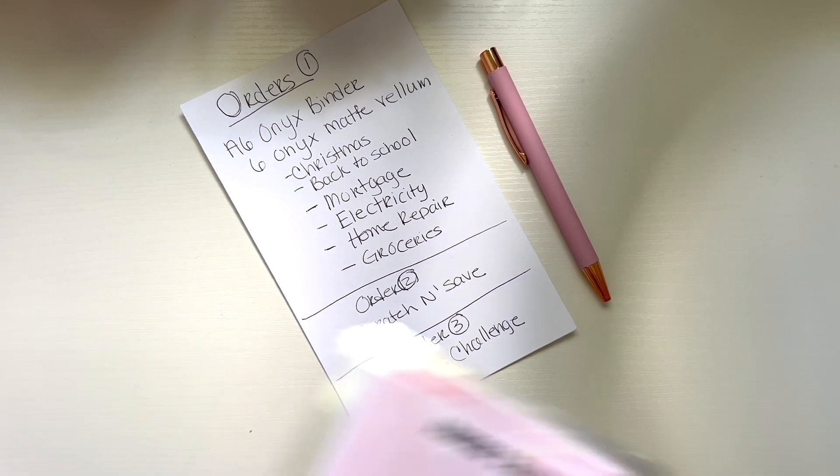In the first drawer I have general supplies, and in the second drawer I have my logo stickers, thank you stickers, and freebies. Every order I add freebies — some good ones. These are the stickers you guys get as a freebie, and I also added a new freebie: a small laminated savings challenge that's reusable with different denominations. You get this free with every order.